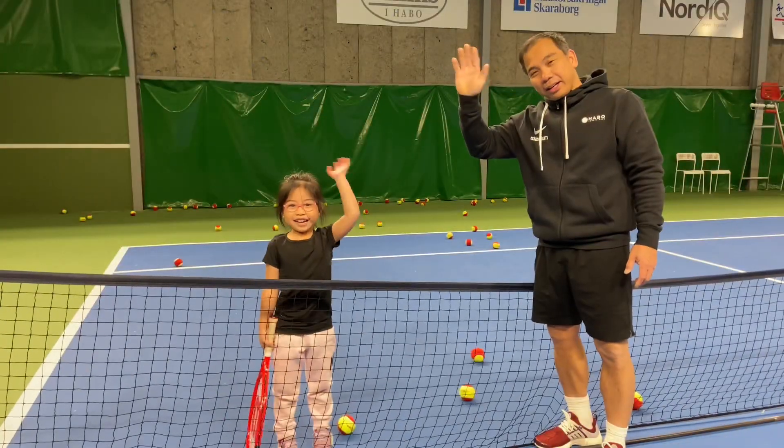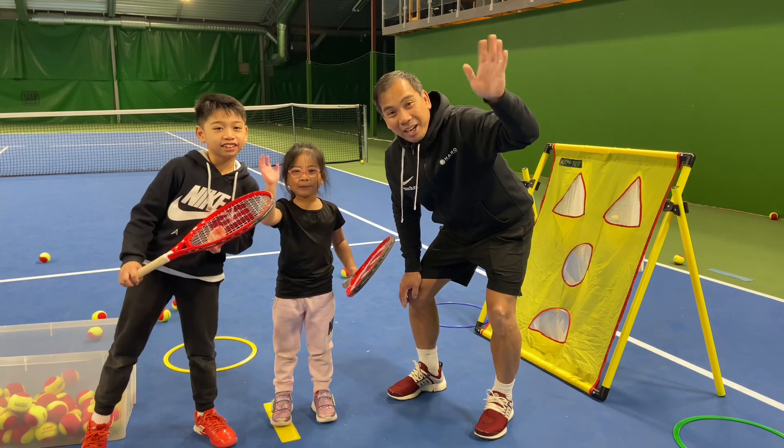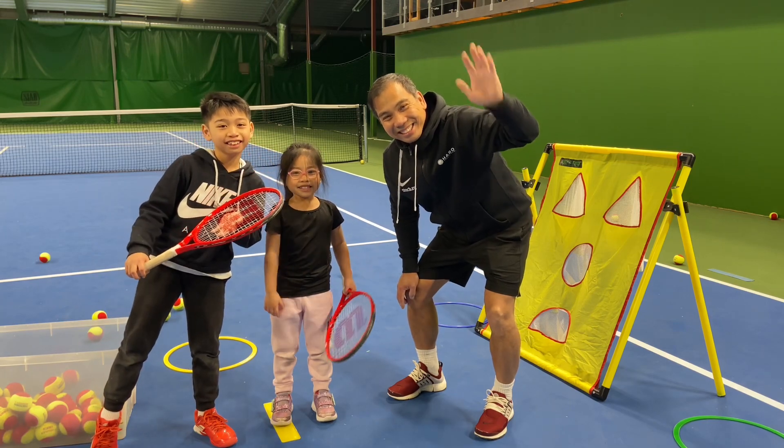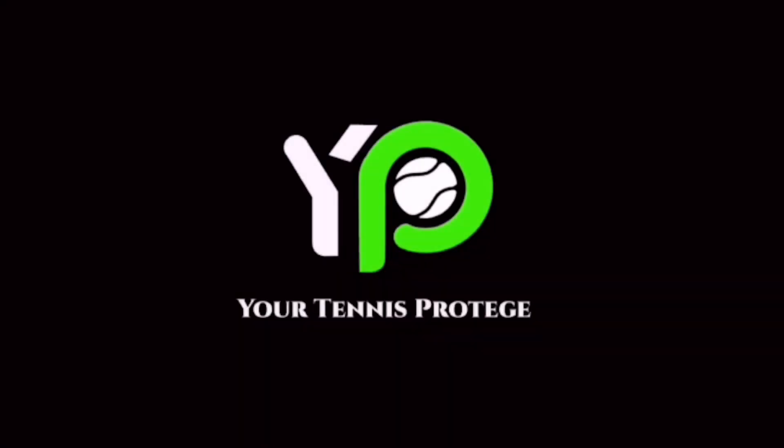Bye, bye, bye. Following my tennis shoes. Thanks for watching. Bye, bye.